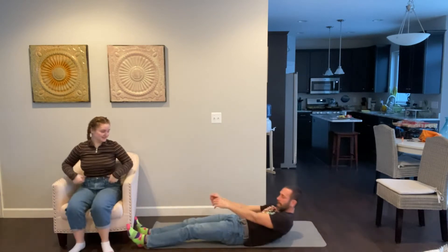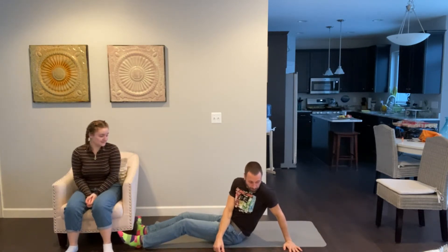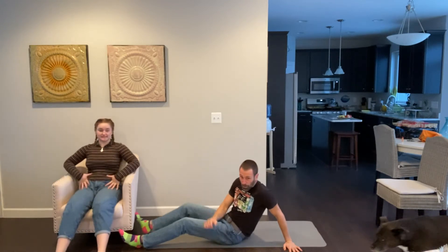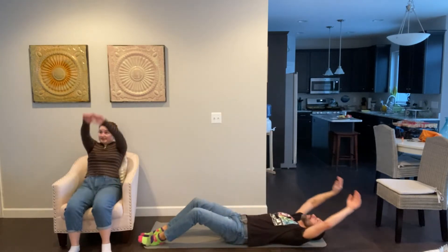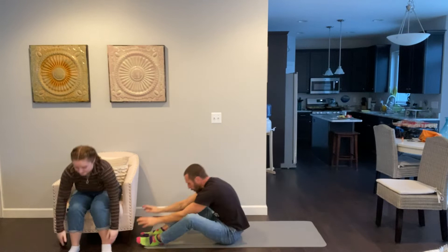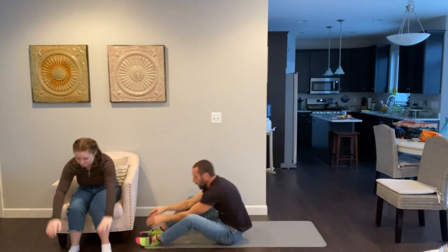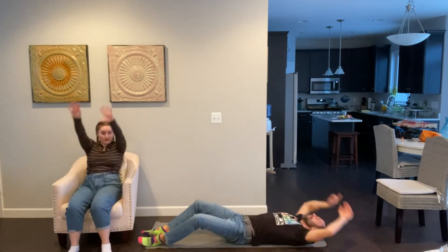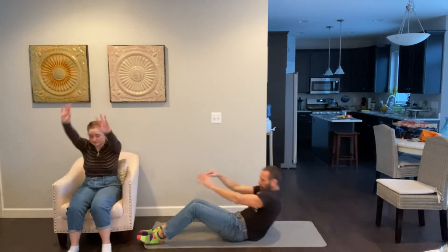Let's stay down and do another stomach muscle exercise — a full sit-up. Knees up, hands on your knees, lay all the way down and touch the ground behind you, then all the way up and touch your toes. We're going to do 47... just kidding, three more: one, two, three. Good job!